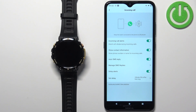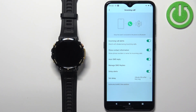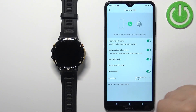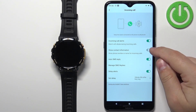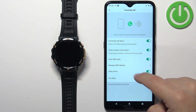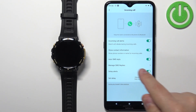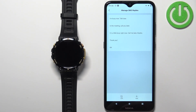Once you're done with the permissions, the yellow messages should be gone. You can then enable or disable incoming call alerts. You can also customize it: enable or disable the option to show contact information, and enable or disable the auto SMS reply option. If you enable it, you can tap on 'Manage SMS Replies' to set up your replies.